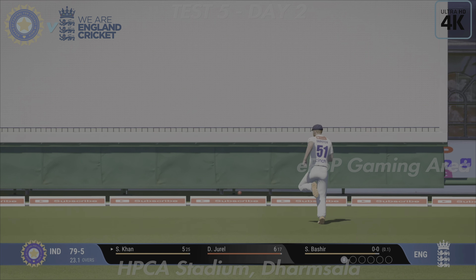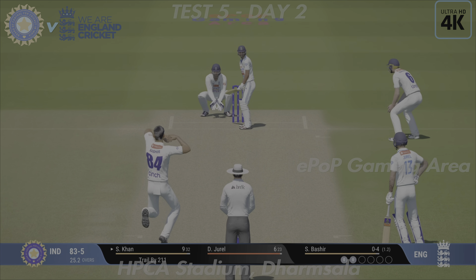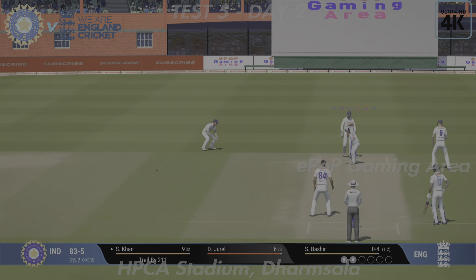The bowler and slip cordon are very confident. An edge — ditch — no one there, could be four. Four runs added, times through the vacant point position, racing to the boundary. This is a masterclass.